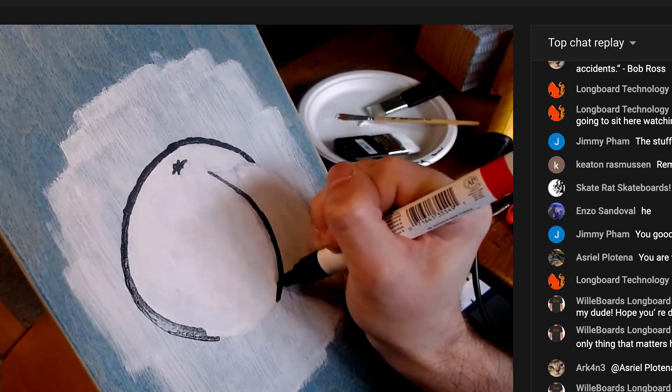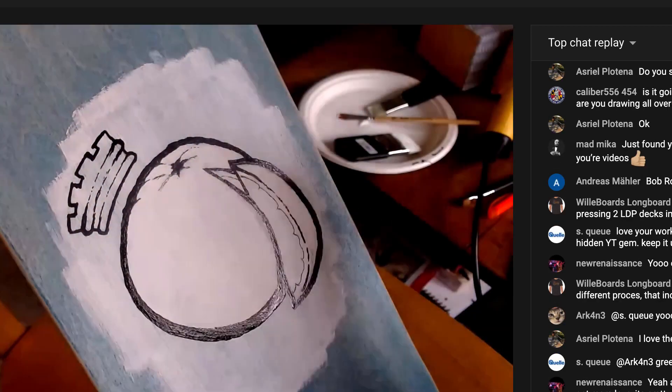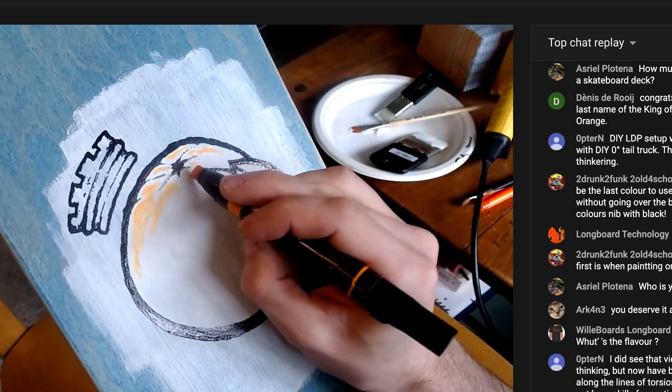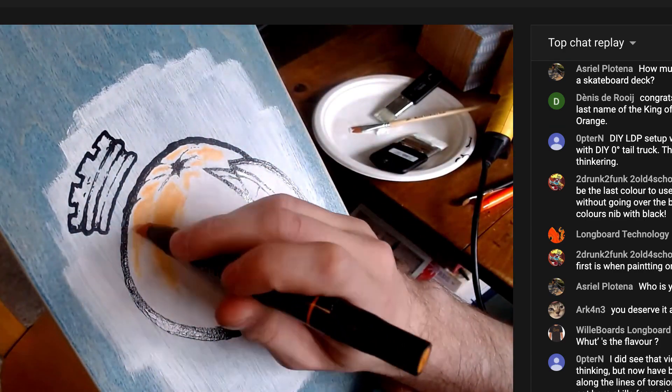Then the channel hit 5,000 subscribers, which is a huge milestone! To celebrate, I did a live stream of putting some art onto this deck. I had a great time hanging out with y'all, talking shop, and adding to my collection of orange-themed skateboards. Thank you all so much for the support and growth here on the channel, and cheers to the next 5,000.